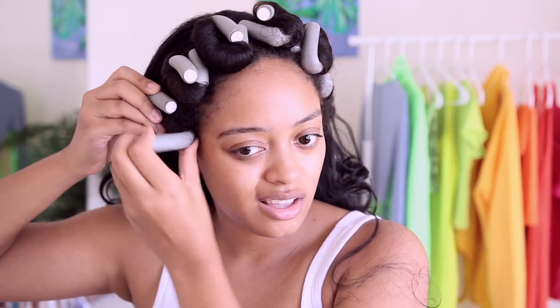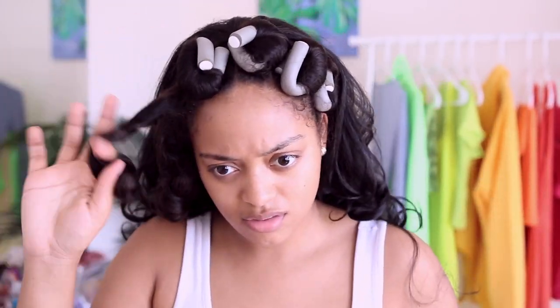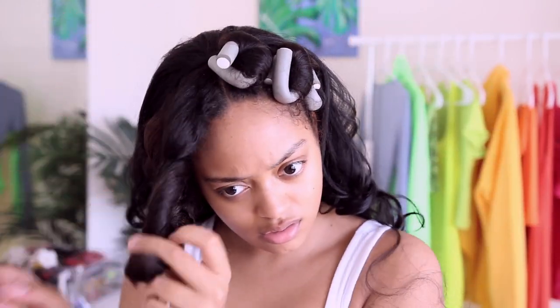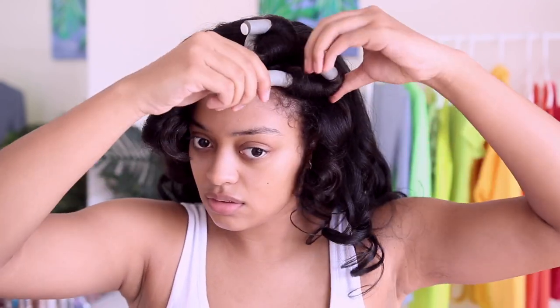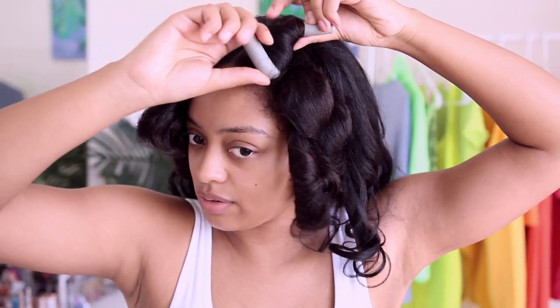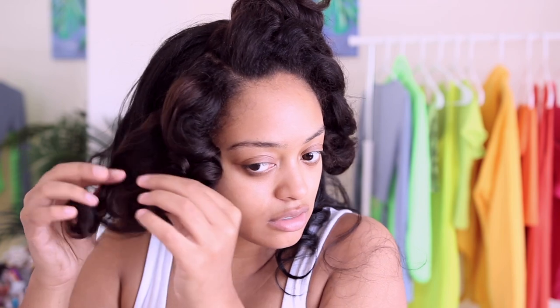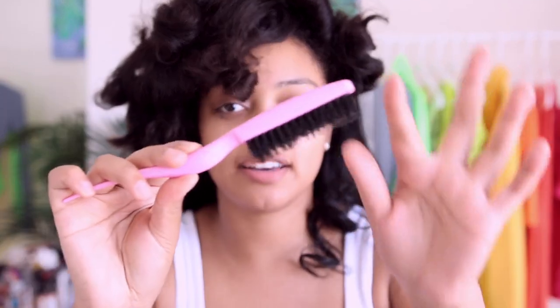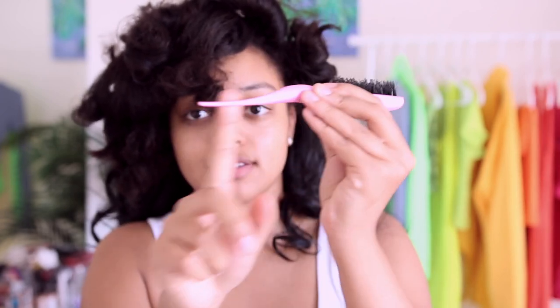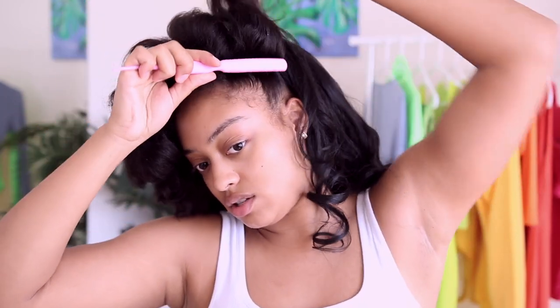I'm going to take down the flexi rods to see what I'm working with. Some of these curls are questionable but it's okay — we can make it work. I'm going to separate some of the curls, then take this brush I got from Sally Beauty. It's a hard bristle brush but super narrow with a pointed end on the other side. I'm just going to lightly brush these curls out.